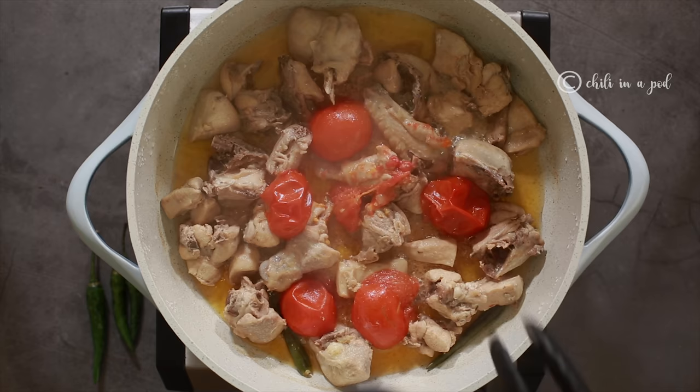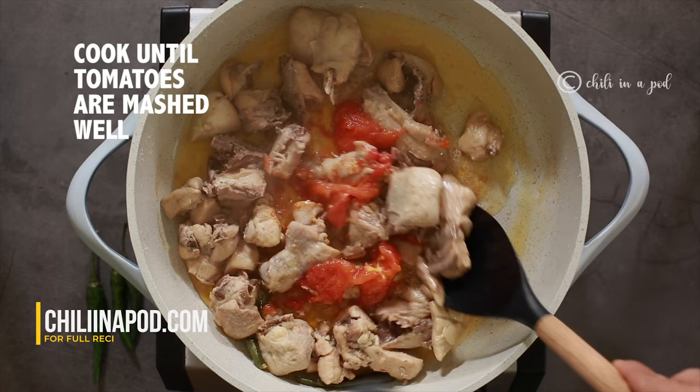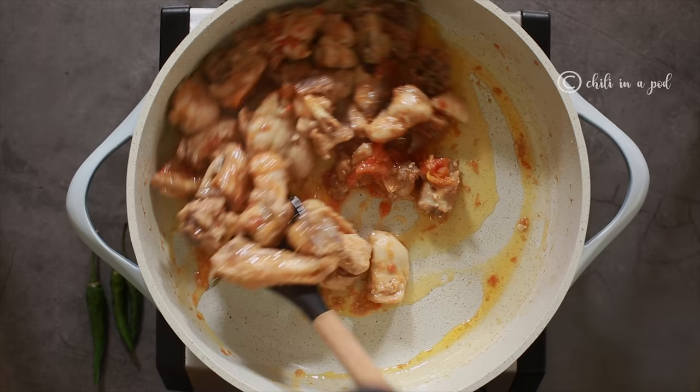Add 1 tablespoon of egg. Add 1 tablespoon of egg pepper. Add 2 tablespoons of egg pepper. Add 1 teaspoon of egg.